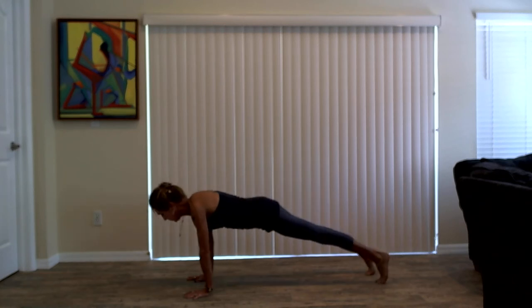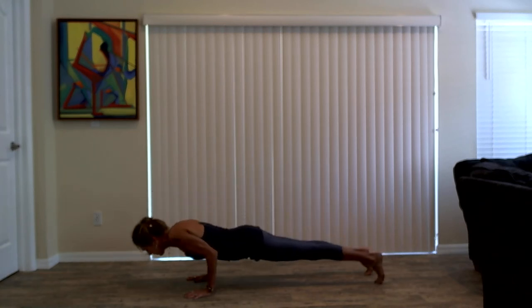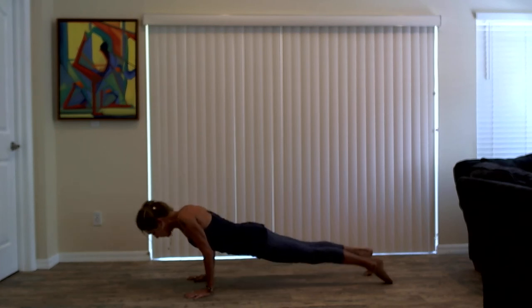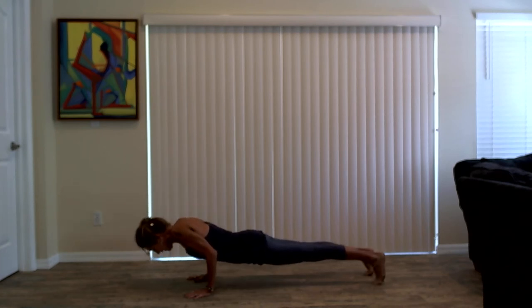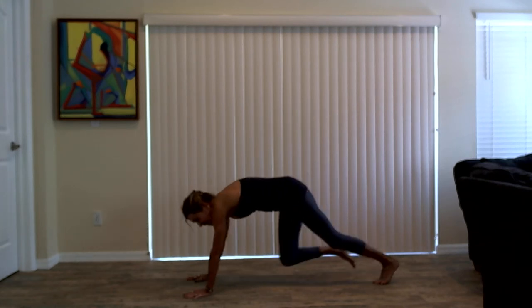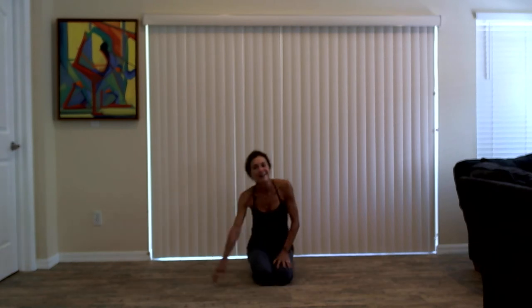Inhale, upward facing dog. Exhale, Chaturanga, bend your elbows, come halfway down. Inhale, high plank. Exhale, down dog. Take a breath in and let it go.